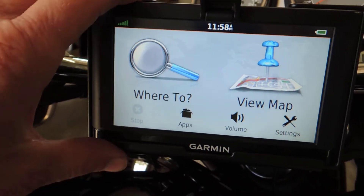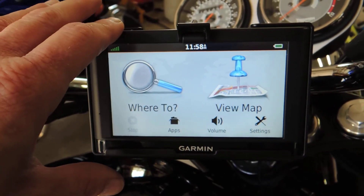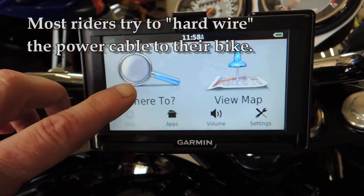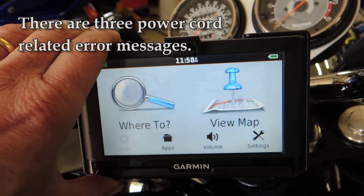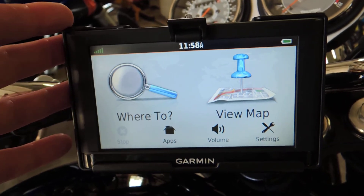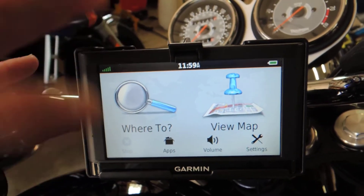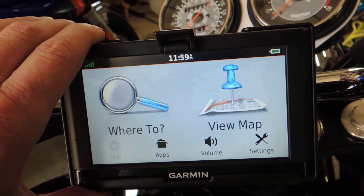The problems I've experienced, and many other people have experienced, come in different flavors but they're all related to the power cable that supplies power to the unit. The issues you'll see: you're driving along and everything is fine, then error messages pop up. Some are related to power loss — it'll say 'power is lost and the unit will be shutting down in 15 or 30 seconds.' If you have battery power you can hit OK and allow it to run on battery for a little while.